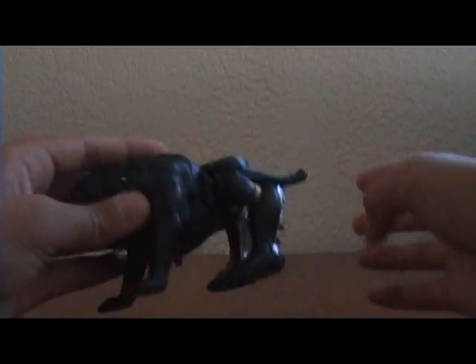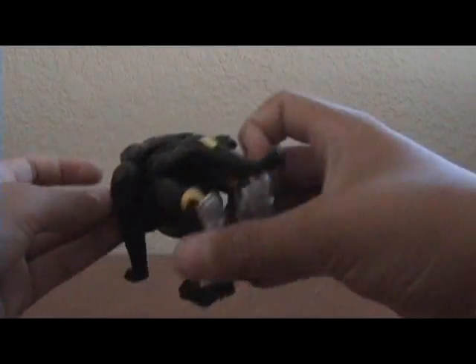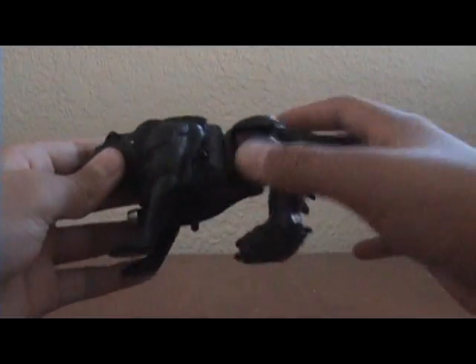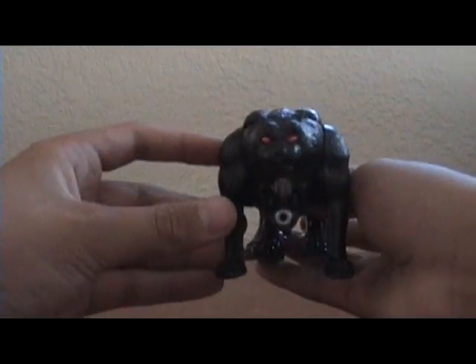Hey guys, this is another review, and I'm going to be reviewing Beast Wars Shadow Panther.